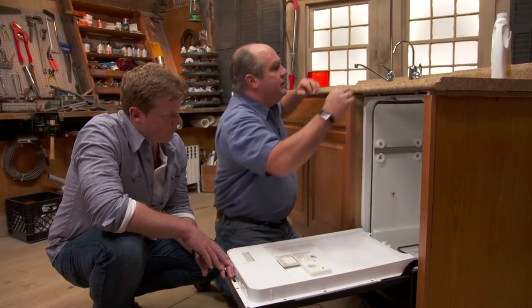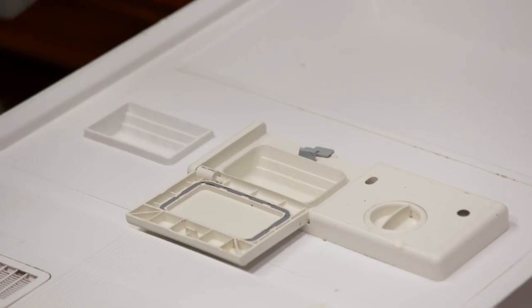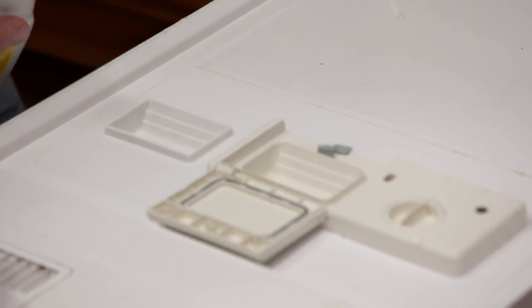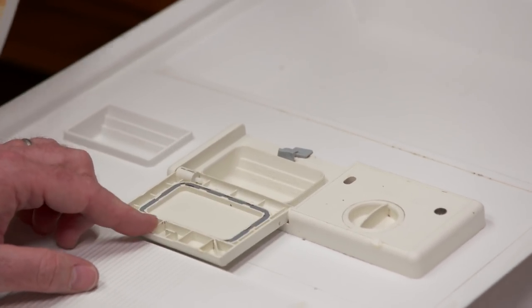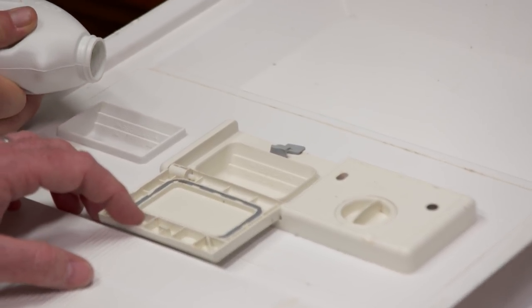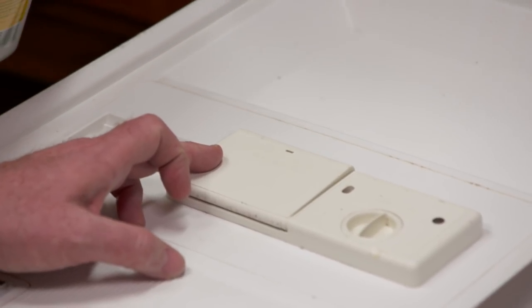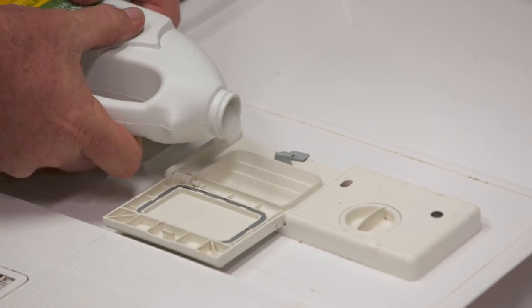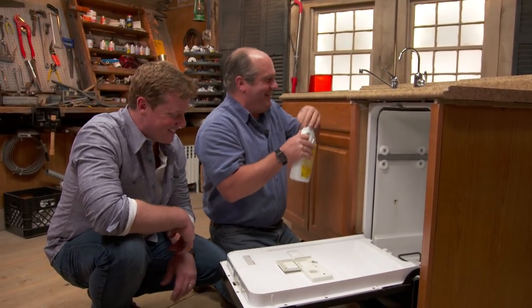Right here you've got the places where you put the soap. This is pre-wash — there's no door there, so when you close the door it's used on the first load. This is the regular wash. And then this is for the drying agent — you might put that in to reduce spots, maybe do it once a month. On the regular wash, this is closed at the beginning, but there's a little timer that'll pop it open halfway through or a third of the way through the cycle. And by the way, use the right stuff — I learned that lesson.